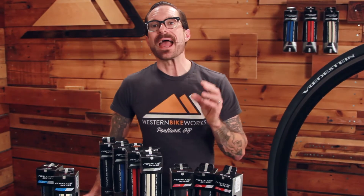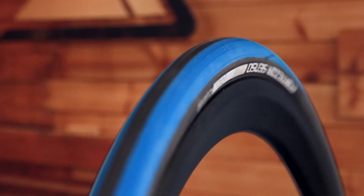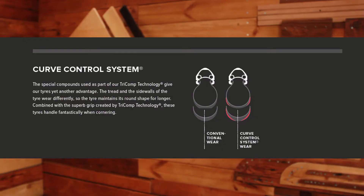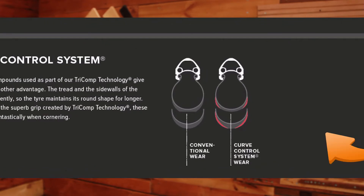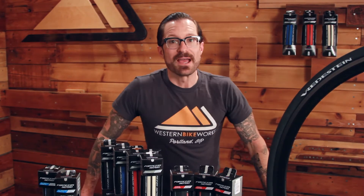It also uses their brand new AWS — their all-weather silica technology — borrowed from their automotive division to give you superior cornering in all conditions, wet or dry. Also their curve control system: as the tire wears, that harder compound in the center allows the tire to maintain that round profile longer, so it doesn't get that squared-off profile like other tires do, which means it's going to maintain its superior cornering traction and performance long after the tire is new.